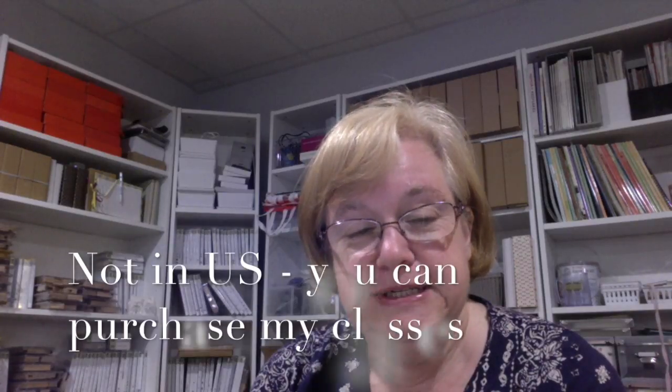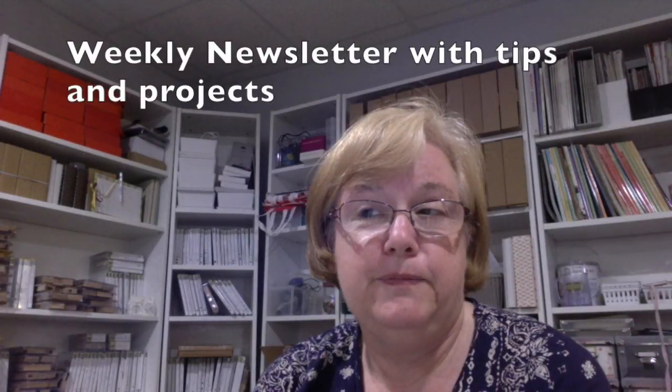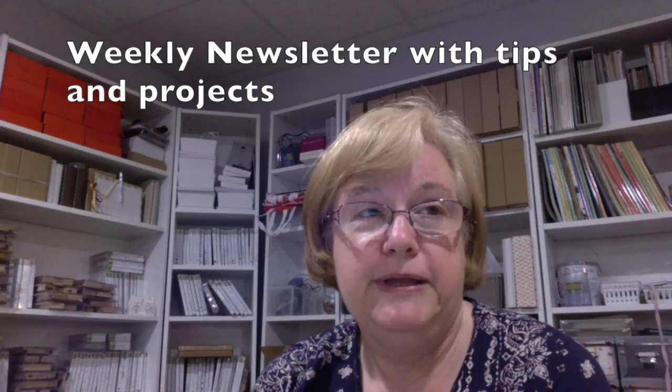It's so much easier to do now with the internet and availability of YouTube and all of that. If you're in the U.S. and interested in the stampers club, you will receive one of my classes via a full tutorial color PDF and a technique video each month for a minimum purchase of $35 for the six months. You also become one of my priority customers, and that means you're the first to receive the new catalogs each time they come out. You receive my weekly newsletter with tips, hints, and other project ideas in it.